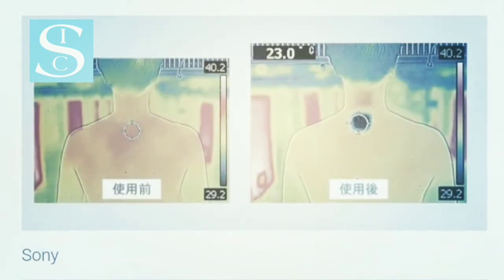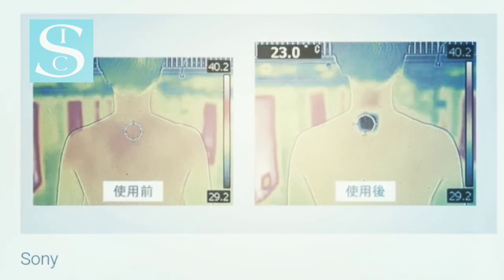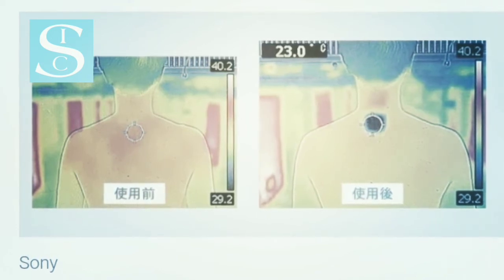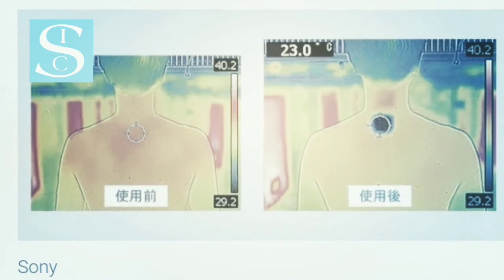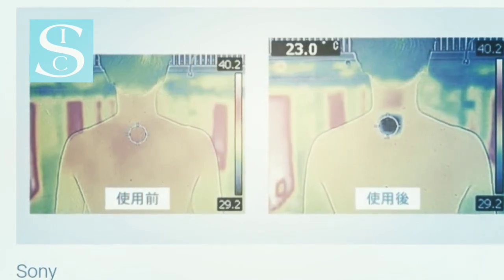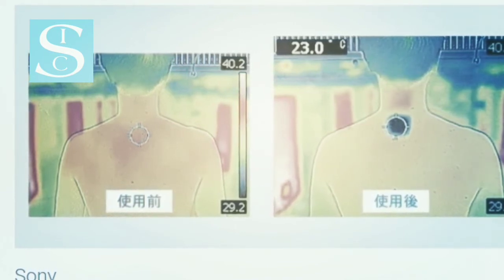The Reon Pocket is a fairly slim, palm-sized white plastic device that charges over USB-C and connects to your iOS or Android phone with Bluetooth. It definitely looks like a Sony gadget. There is a silicone pad on the back that you can press against your skin, and the Reon Pocket uses the Peltier effect to cool or warm itself by absorbing and releasing heat.